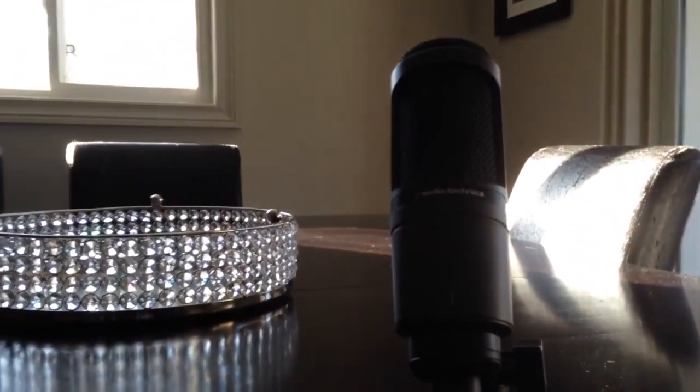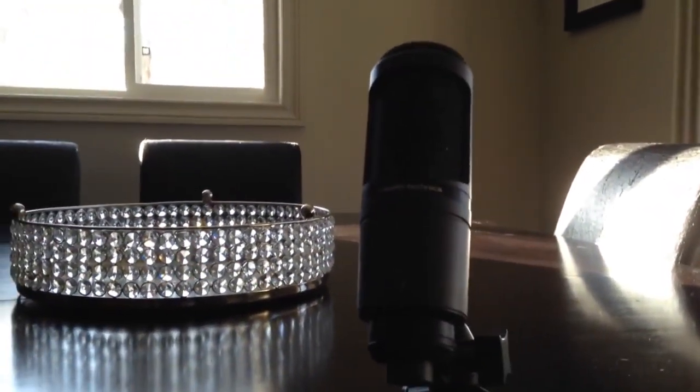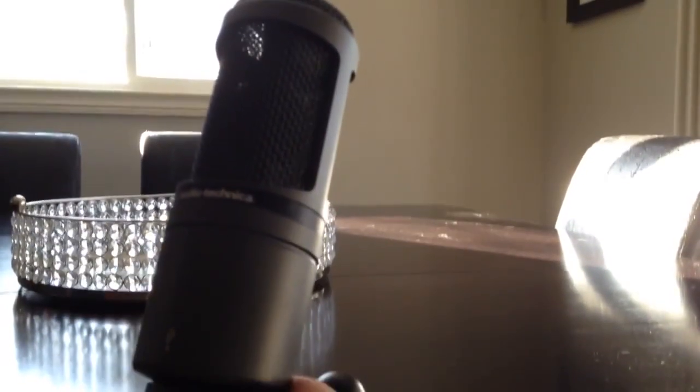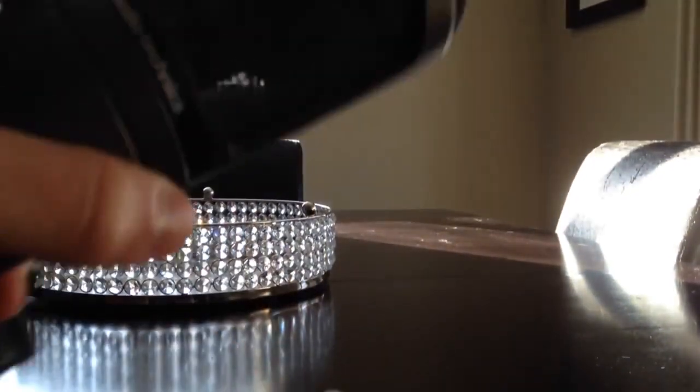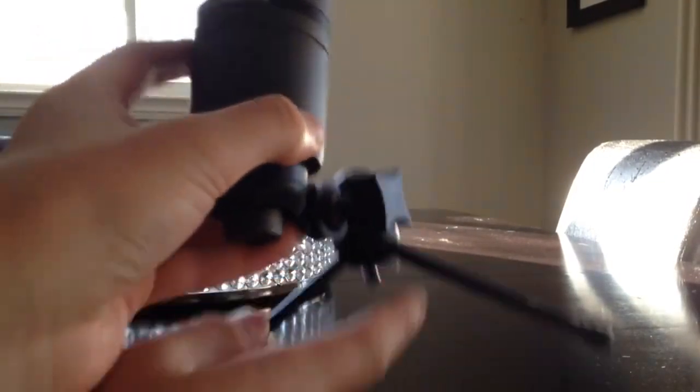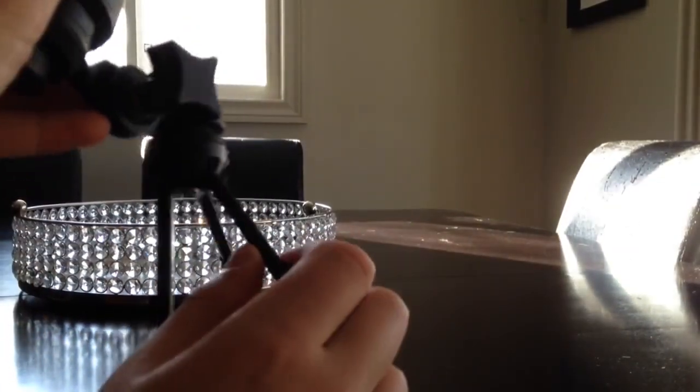Sorry about the quality — I'm actually filming this with my iPhone 5 since I haven't got a camera yet. So we're just going to be looking at the mic before we do the sound test. As you can see, it comes with a tripod down at the bottom and the legs fold down.